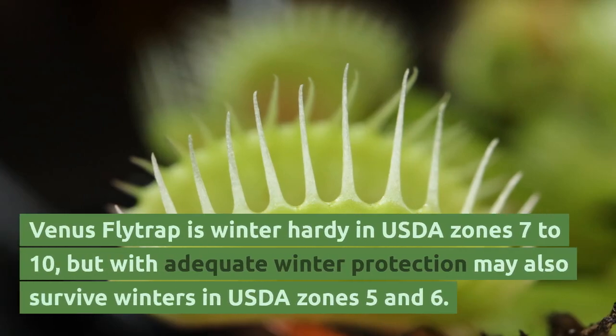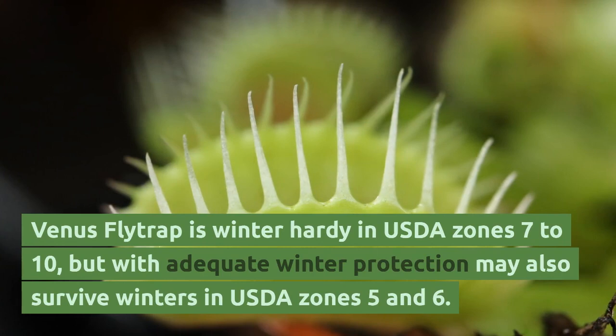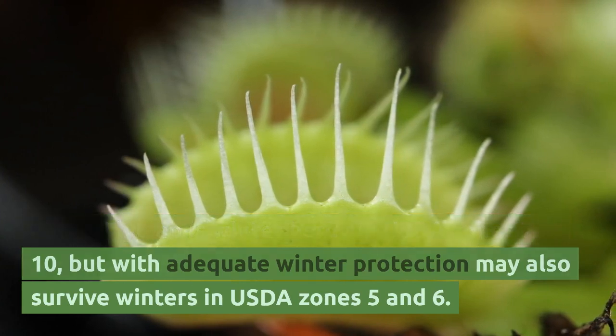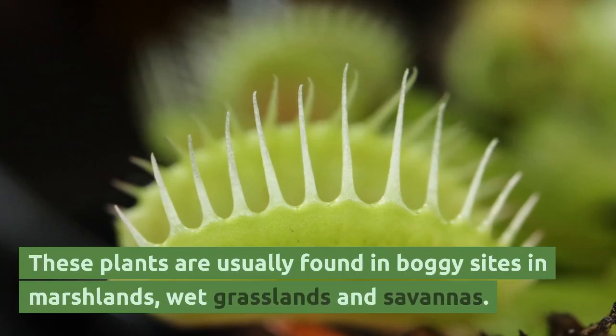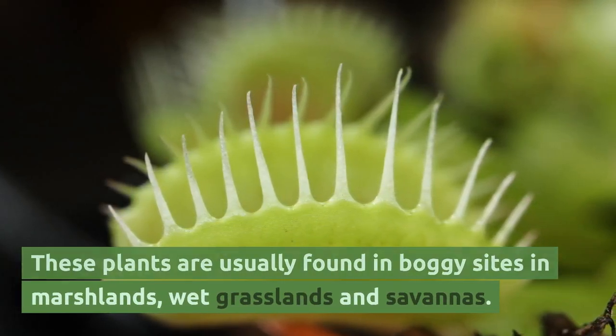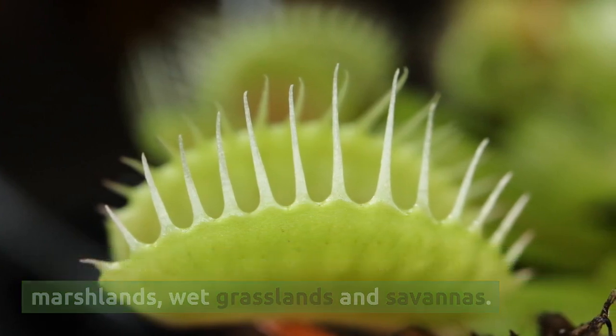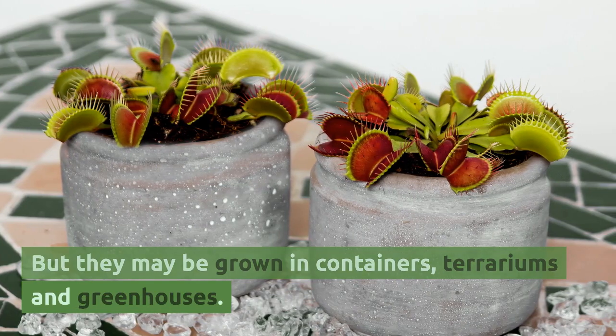Venus flytrap is winter hardy in USDA zones 7 to 10, but with adequate winter protection may also survive winters in USDA zones 5 and 6. These plants are usually found in boggy sites in marshlands, wet grasslands, and savannas, but they may also be grown in containers, terrariums, and greenhouses.